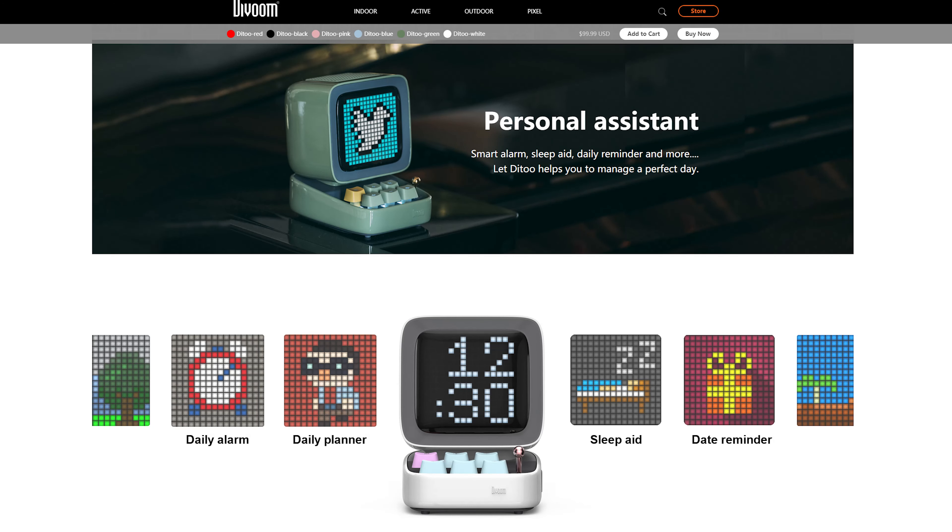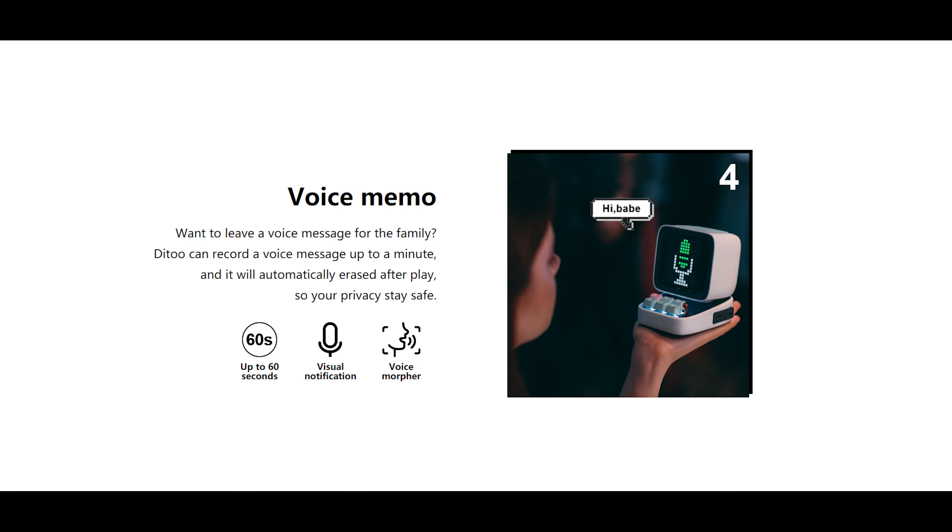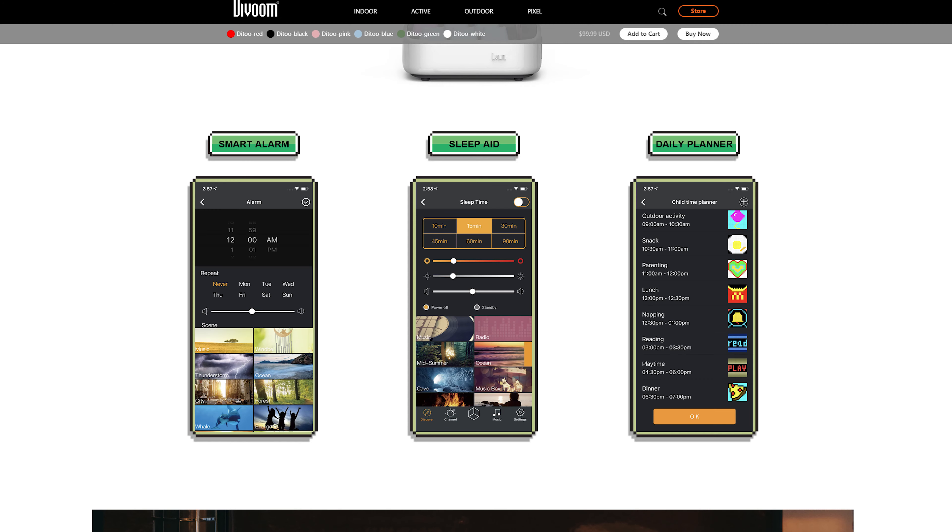There are other great features as well — you can use it as a daily planner, set alarms, and also create and record voice memos on it, which is a really good idea I would have never thought of. There are other features in there and I can't go through all of them because there are just way too many.